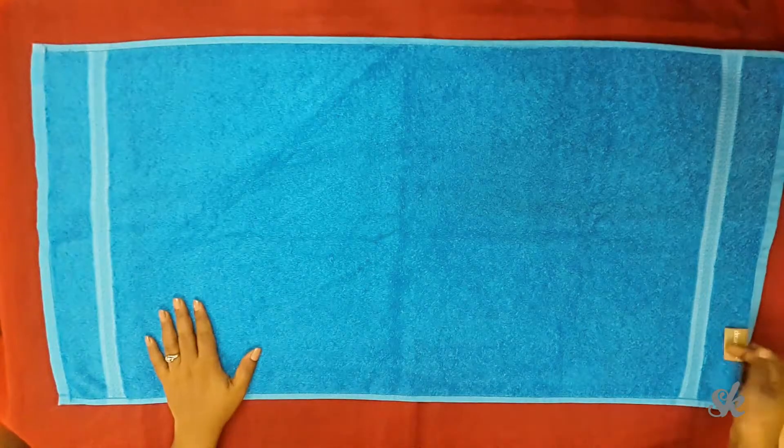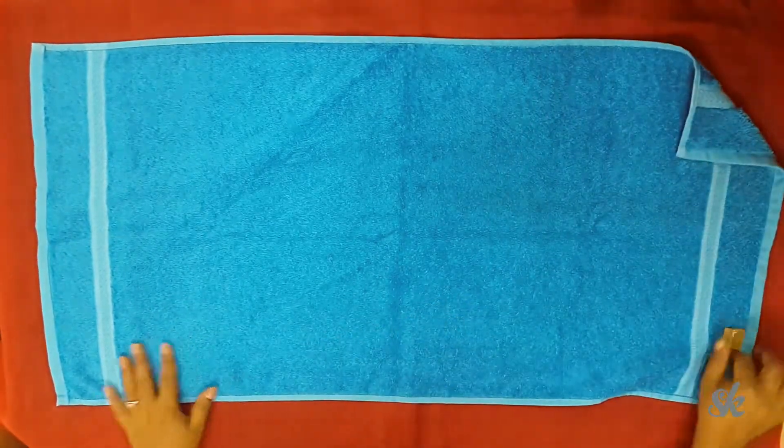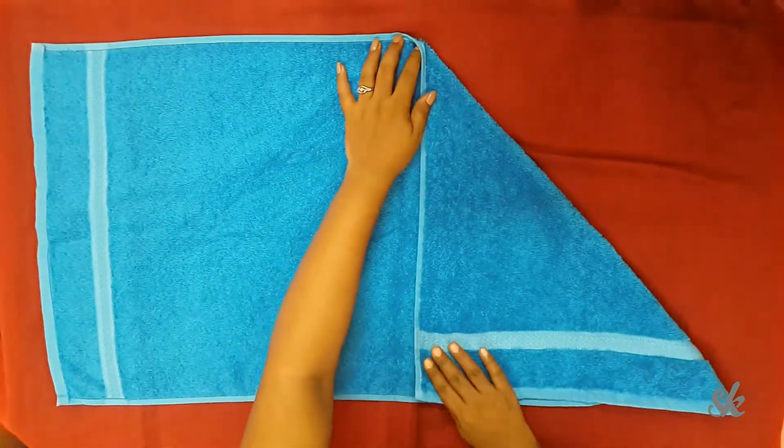Let us start with the swan body. Lay out the towel horizontally. Remember, the wrong side of the towel should face you — with the help of the towel label you can do that.